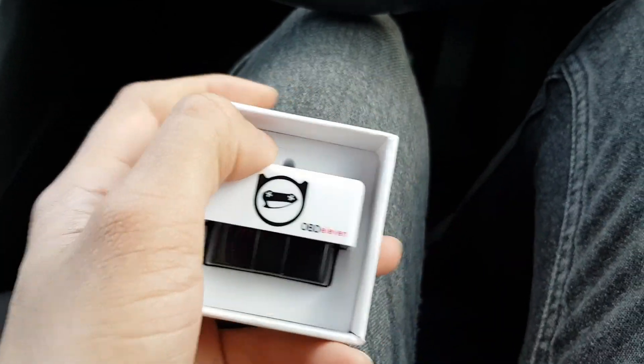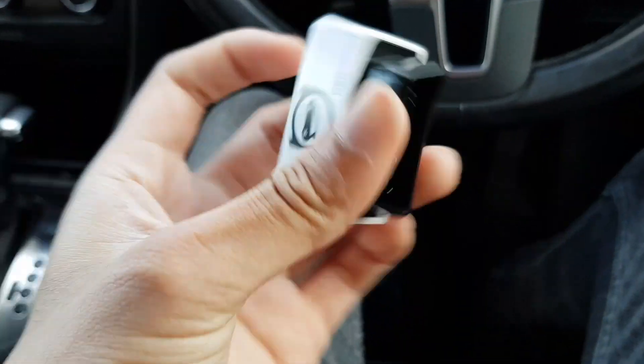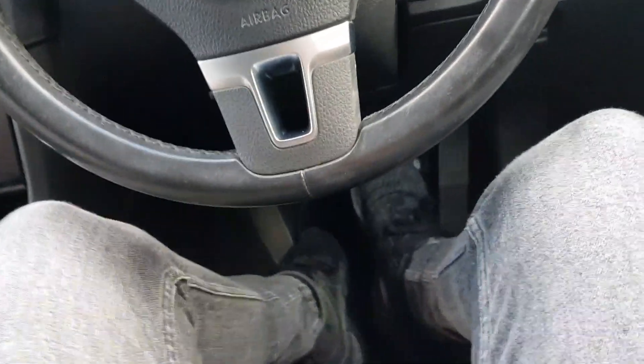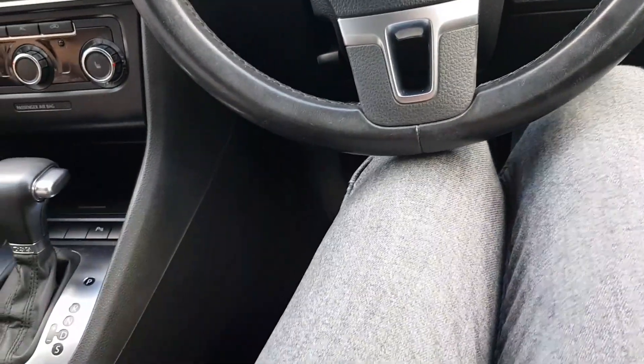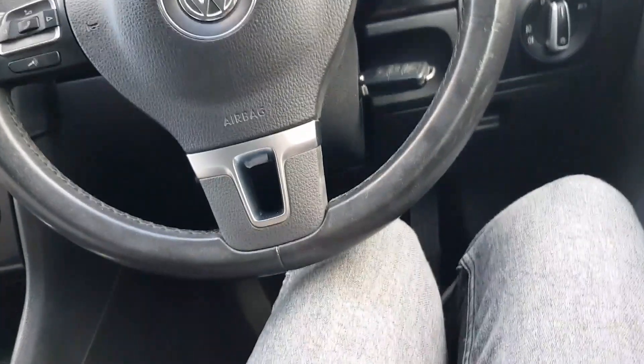This is OBD11 — very beautiful. As you can see, the code is on the inside here, but I'm not going to show you it. This OBD11 thing plugs into your socket under the dash, then you connect to it by Bluetooth on your phone. I'll show you how to do that, and I'll do one hack for you and experiment with it. I'll show you what information you get on the app and stuff.